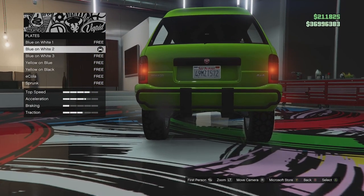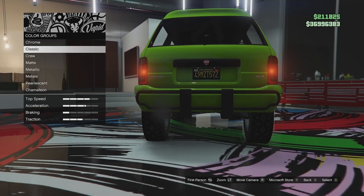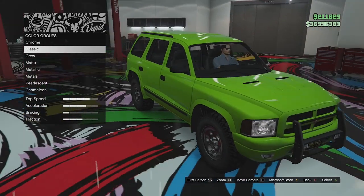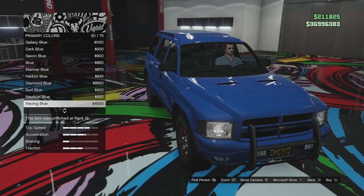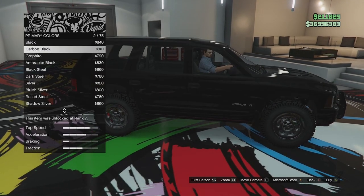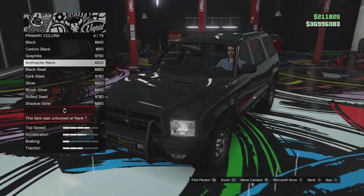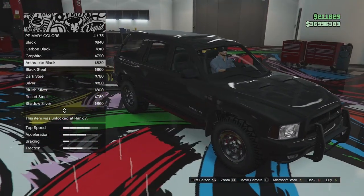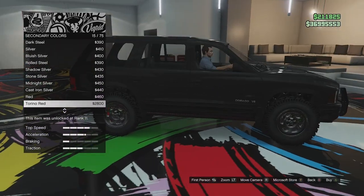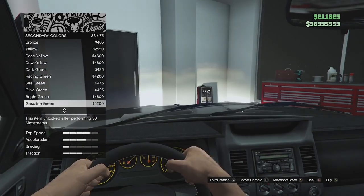Plate options — we'll just make it black. Respray — we do have a primary and a secondary. The primary is going to change the whole main body of the car. I'm going to go ahead and paint it anthracite black — I don't want it fully black but I want it sort of dark. Secondary option: if you fit secondary options it changes those panels. Looking at the interior, it doesn't change the stitching or anything — so it's only if you fit a secondary body panel.